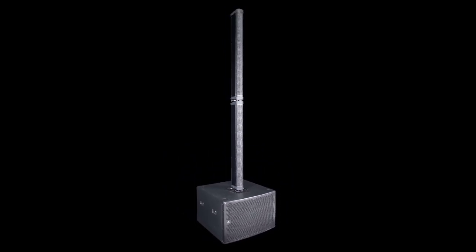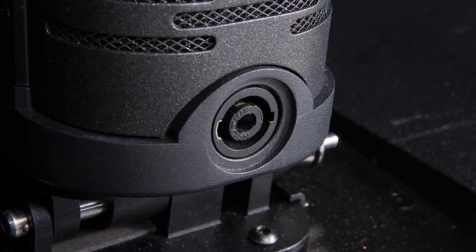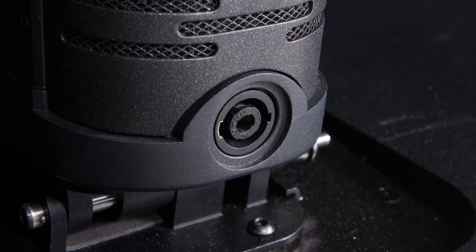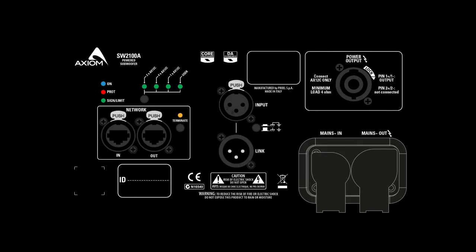The SW2100A not only provides stable mechanical coupling and raises the column to an optimum height, it also delivers power to the AX12C as well as to its internal 21 inch drive unit from its dual channel Class D amplifier. Three factory presets and a user preset can be selected on the subwoofer's rear panel to optimize performance depending on the number of connected AX12C units, with up to four columns powered from just one subwoofer.